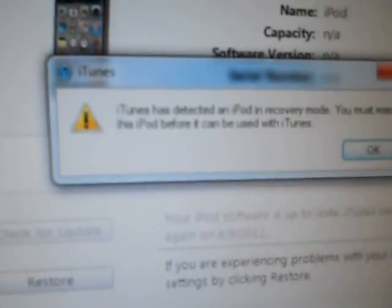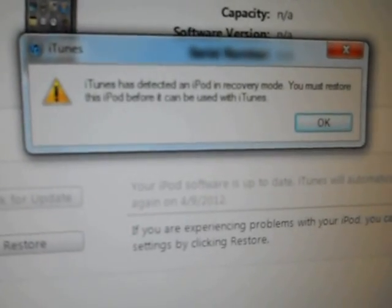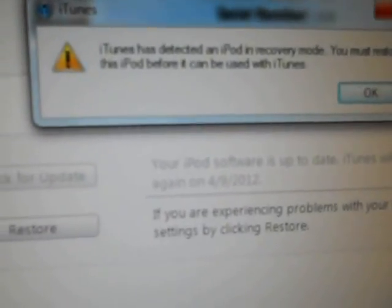You should get a screen in iTunes that says, 'iTunes has detected an iPod in recovery mode. You must restore this iPod before it can be used with iTunes.'